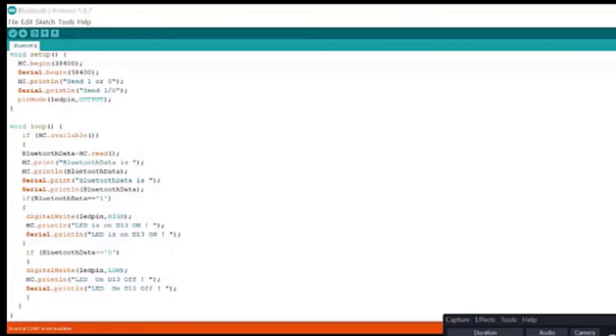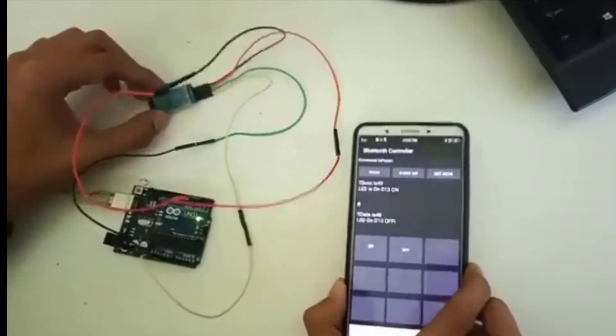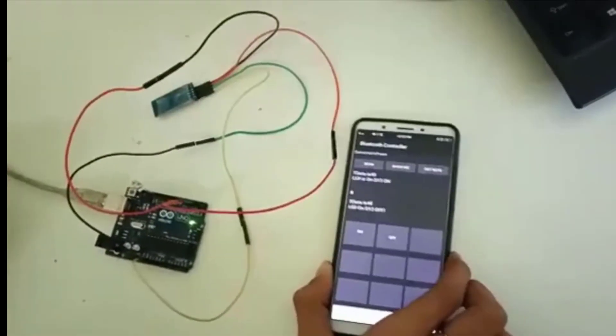So this was the code. Now we are going to simulate this circuit. This is the Bluetooth, and we have connected it to this mobile phone.